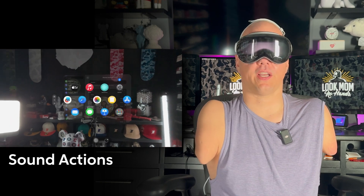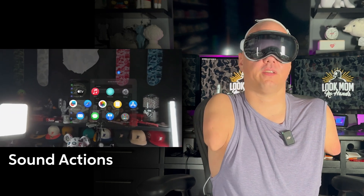I do notice that if I'm talking, I have to pause for a second and then make the noise. And that's Sound Actions.